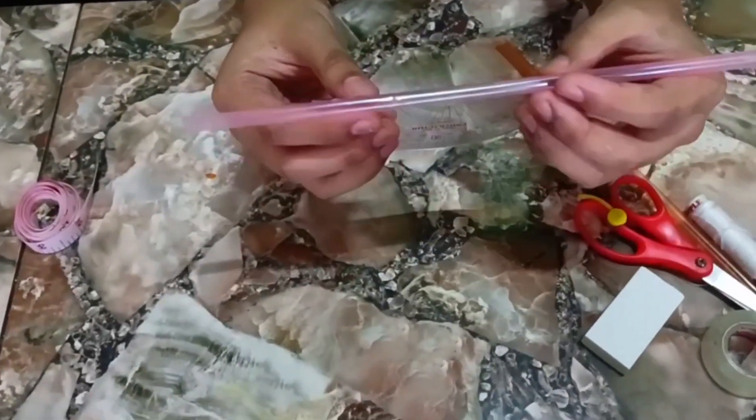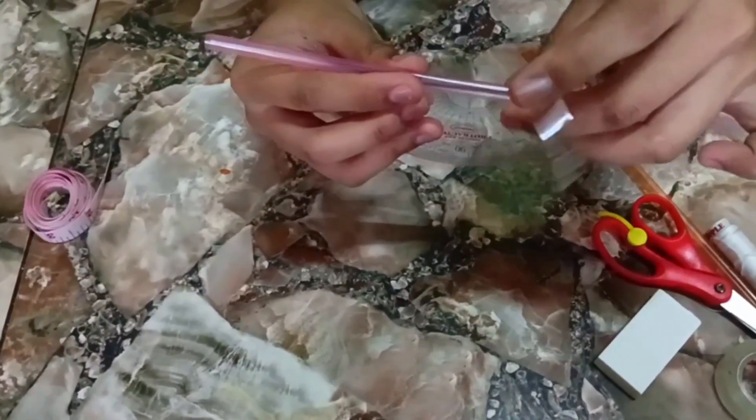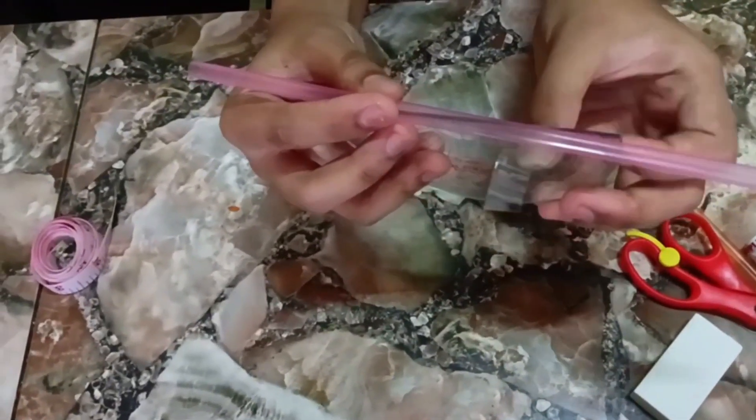Step 1. First, get the straw and the protractor. Tape the straw on the left and right side of the protractor so that it will not slip off.